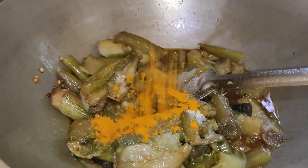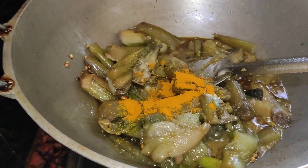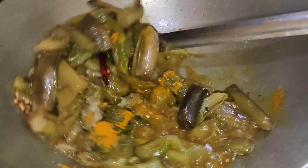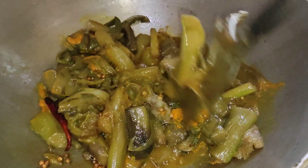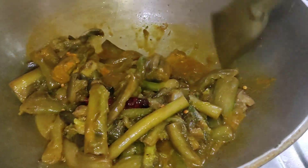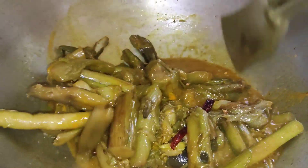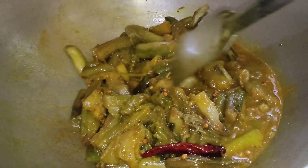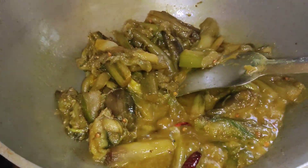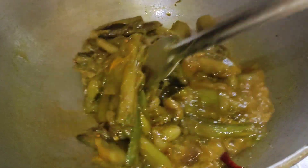We will put the rice in a bowl. Once we put the rice in a bowl, we will put the rice in a bowl.